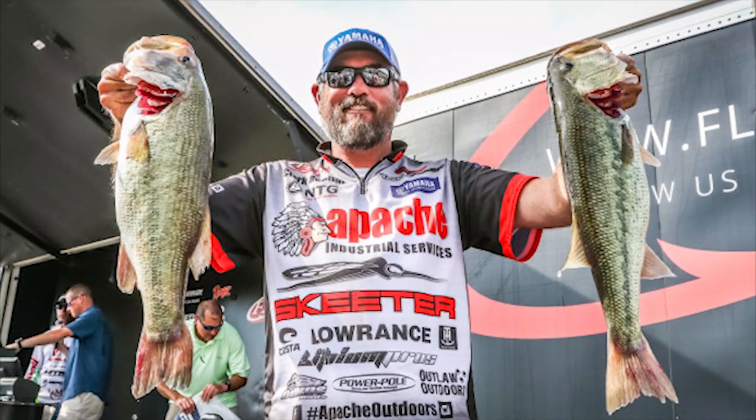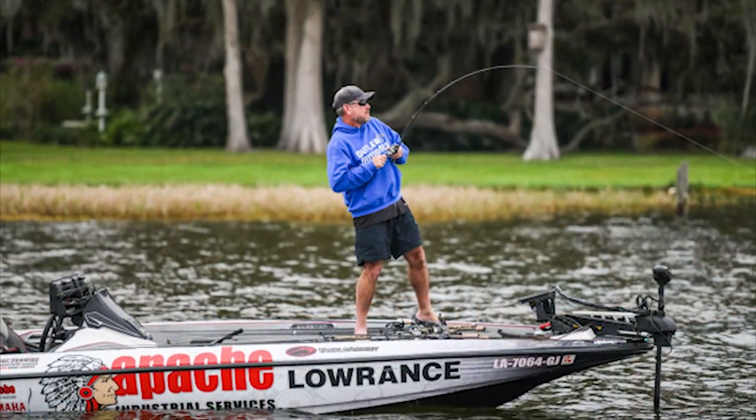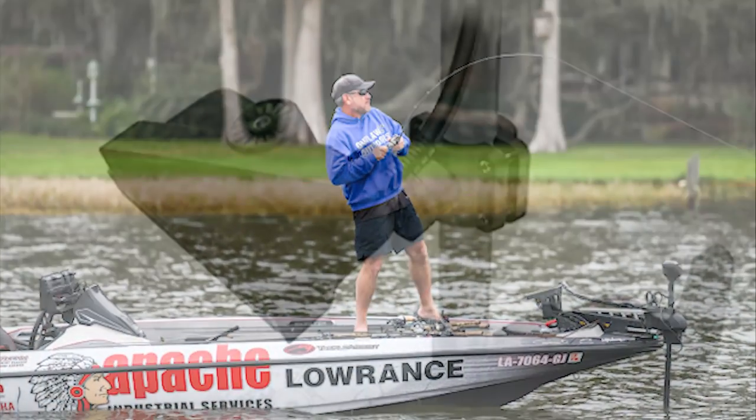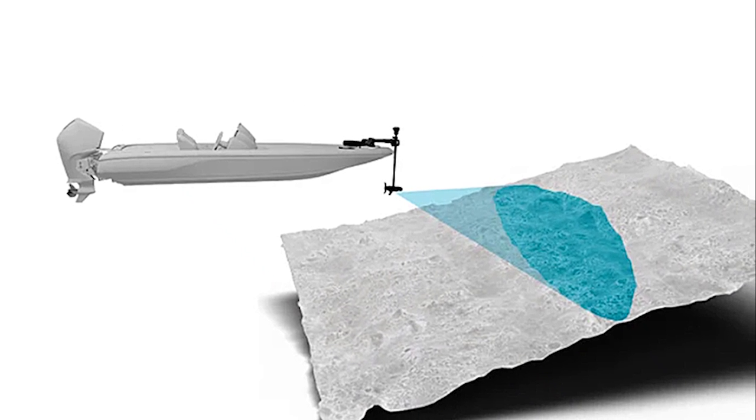I'm Clark Rean with the Elite Angler Academy, where I teach anglers how to utilize resources and technology to find and catch more fish. In today's video, I'm basically playing around with the new Lowrance Active Target in scout mode, seeing what I can figure out and interpret from the things I'm seeing.